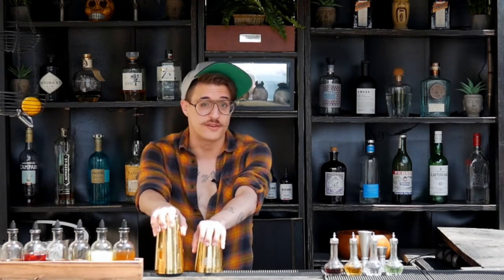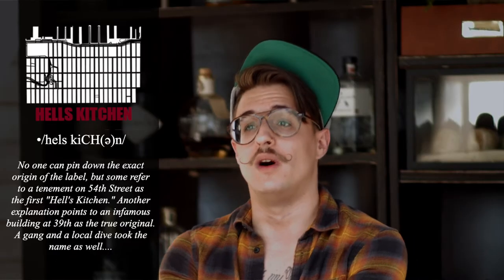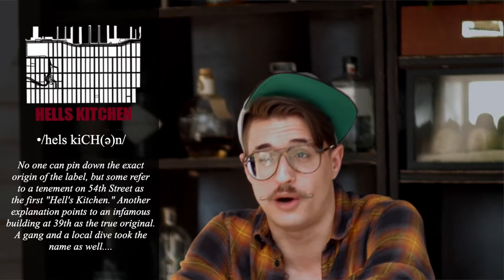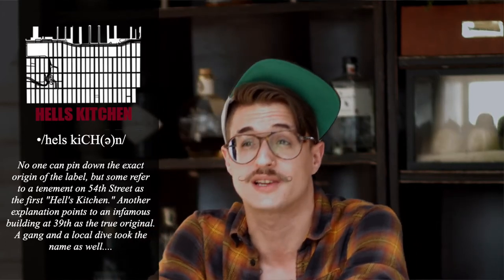Shout out to Buddha Bar for having me over here today. My name is Peter Markleson. I work at two bars. One is in Hell's Kitchen called On The Rocks — it's a beautiful little whiskey bar. Another one is called Honeywell, a wonderful little cocktail bar in West Harlem.